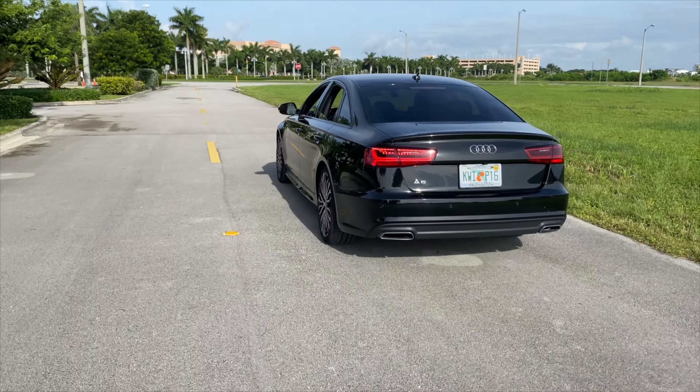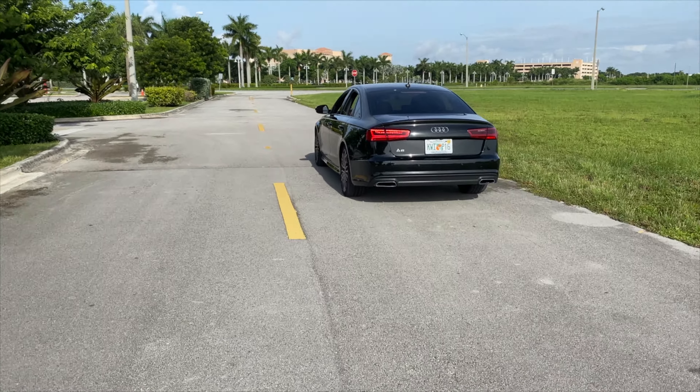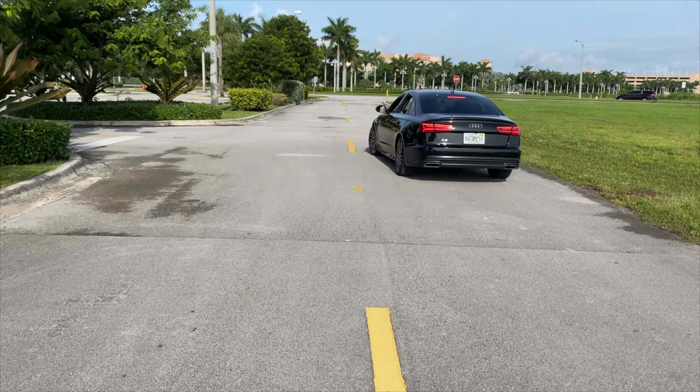Pay very close attention because the following will be very crucial that you remember and learn. This is very important if you're going to begin your driving practices.